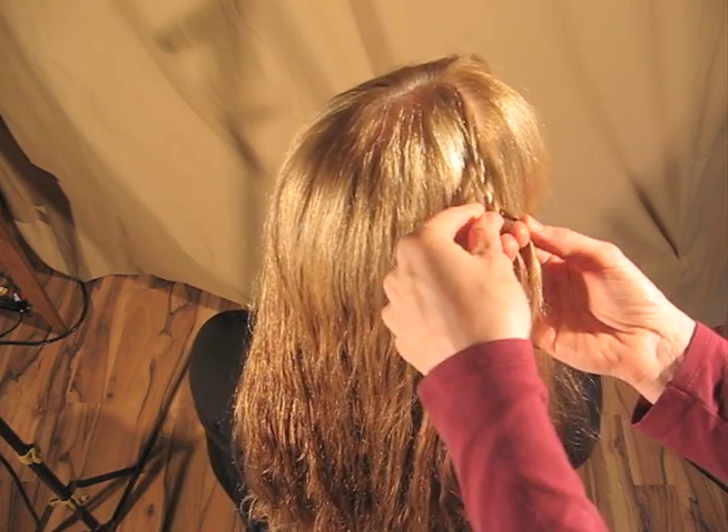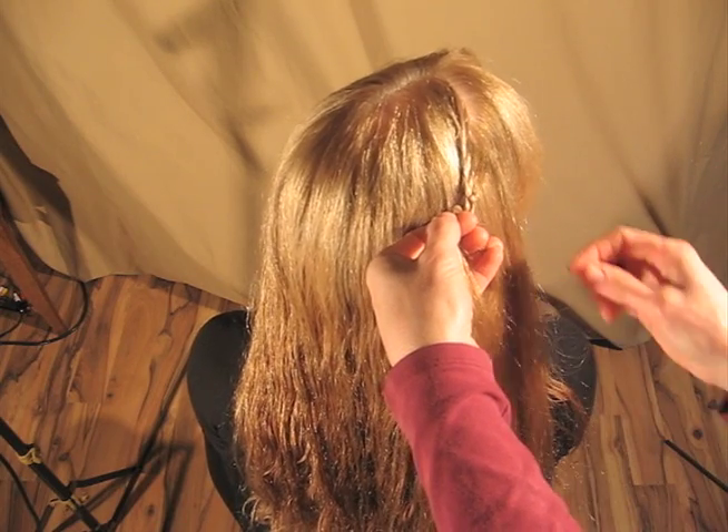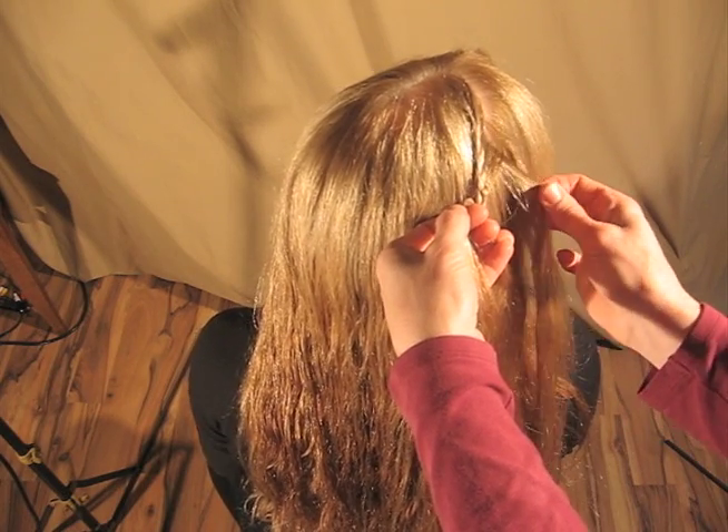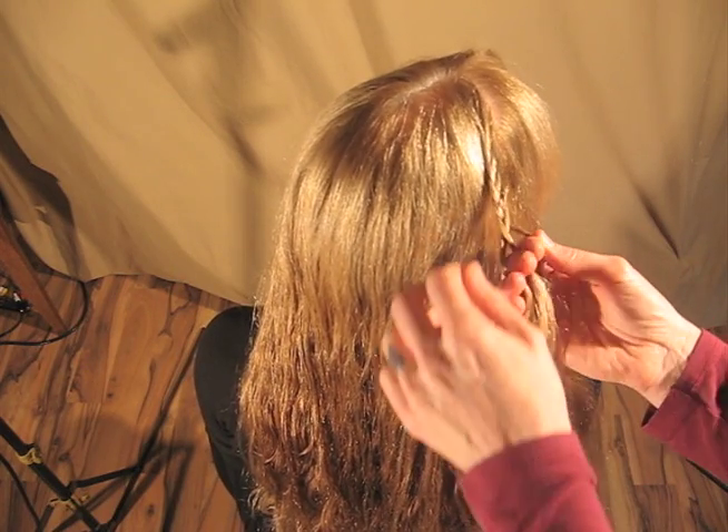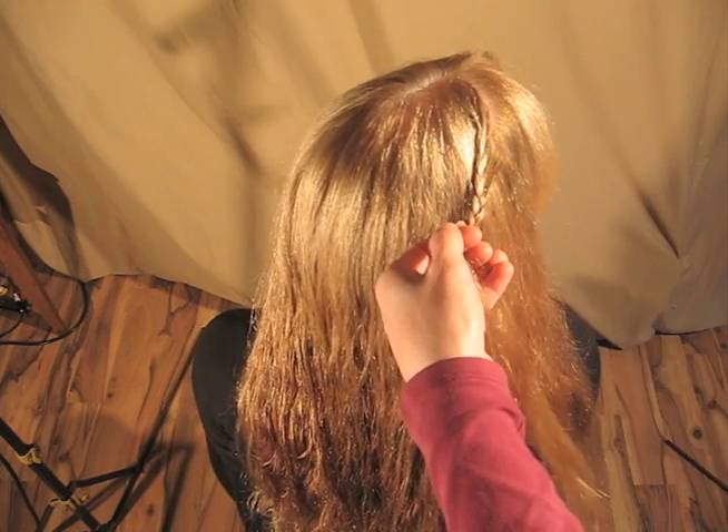You can start at the back, bottom, front, or side, and you just start braiding. Typically, it is lace braiding, which involves gathering pieces of hair into one side of the braid only.